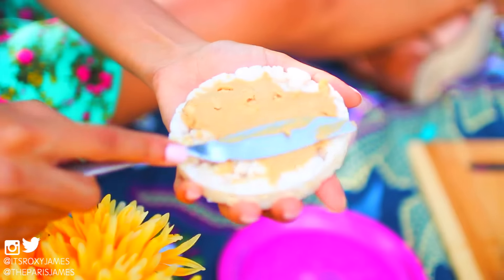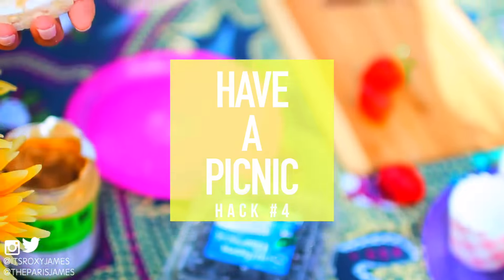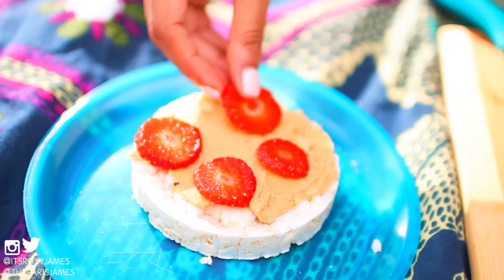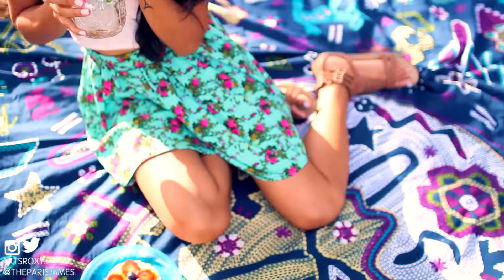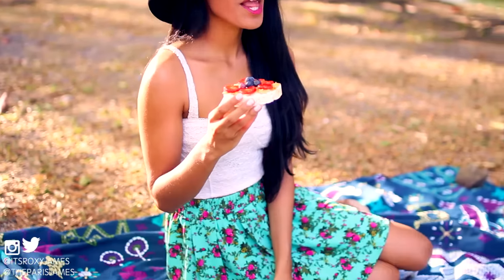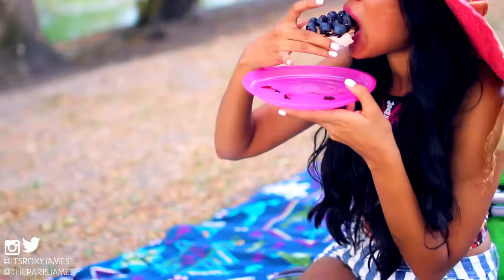The next fun idea is to have a picnic. Spring is the perfect time to go out and enjoy the outdoors. We like having a little picnic in the park to really get into that spring spirit. Just grab a mat, your favourite fruits and sandwiches and have a fun day out. And if you need some picnic inspiration, we've got you covered — check out our picnic hacks linked down below. It has a ton of ideas on how to have the perfect picnic with healthy treats and drinks.